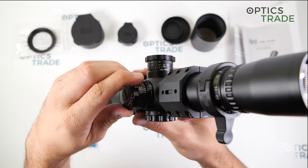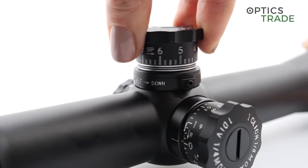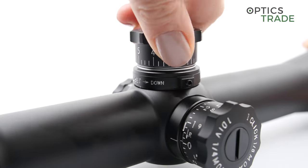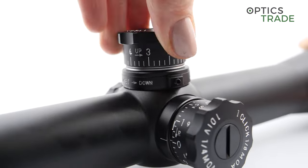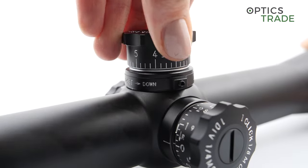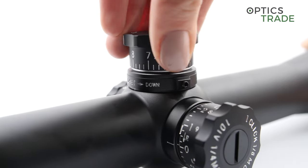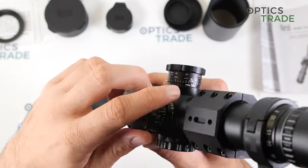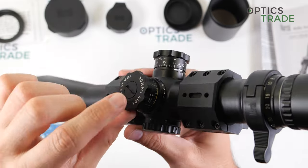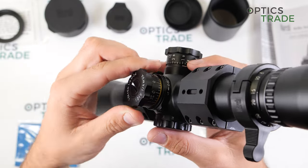In one revolution you get exactly 10 MOA of travel, and this is a multi-turn turret so you can make multiple turns for elevation. All in all you have 60 MOA of travel total — so six entire revolutions. Unfortunately there is no turn indicator as you can see here; when you come out you just have these lines, which is not ideal.